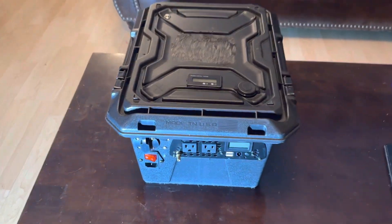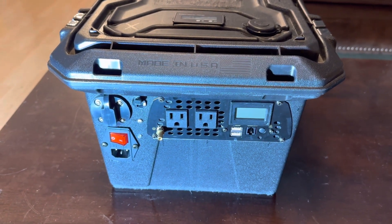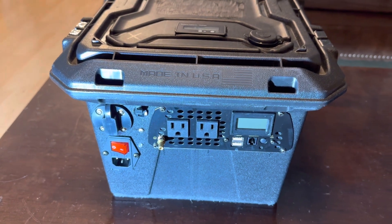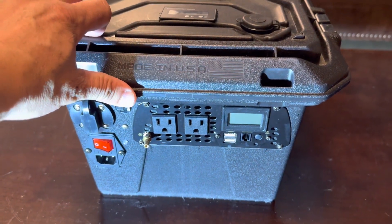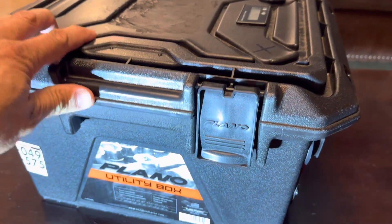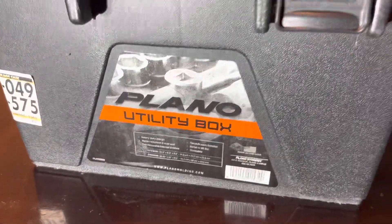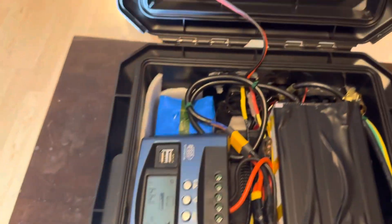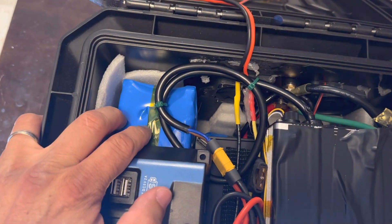Hi guys, welcome to the channel. I'm going to show you another solar generator that I built — this is a smaller version than the one I built about two months ago. This box I got from Lowe's; it's a utility box. Let me show you guys inside.